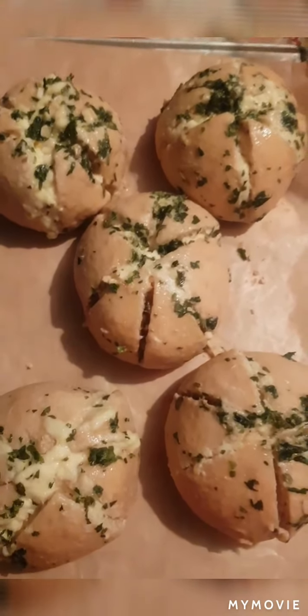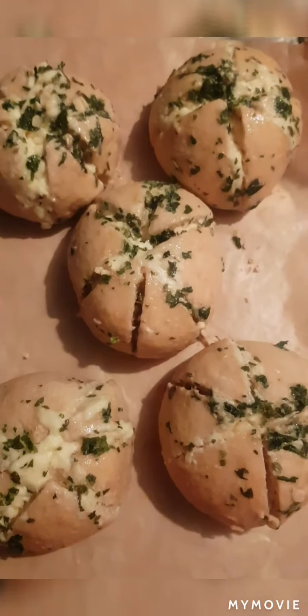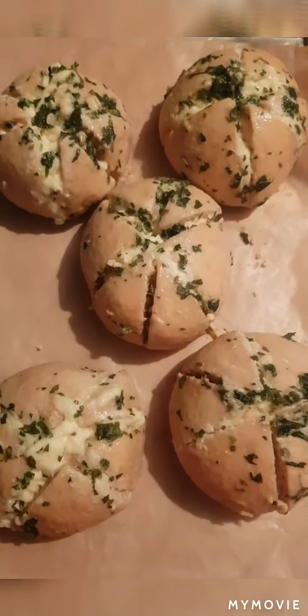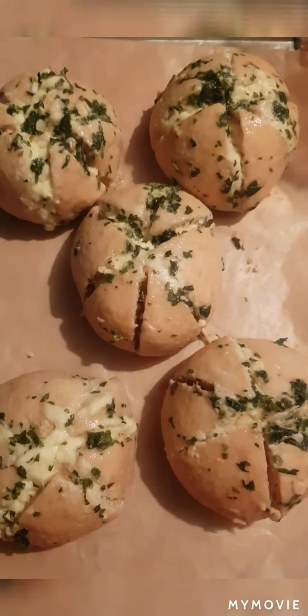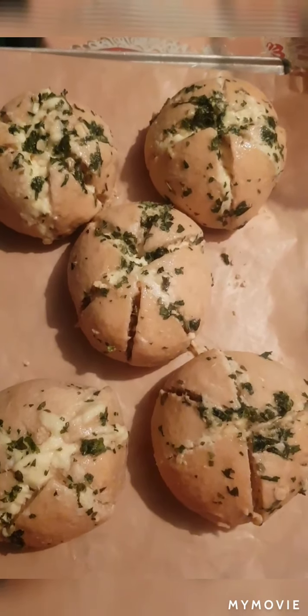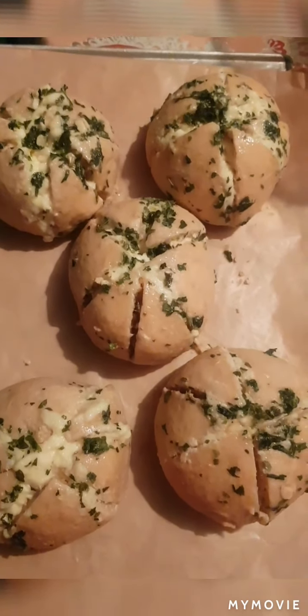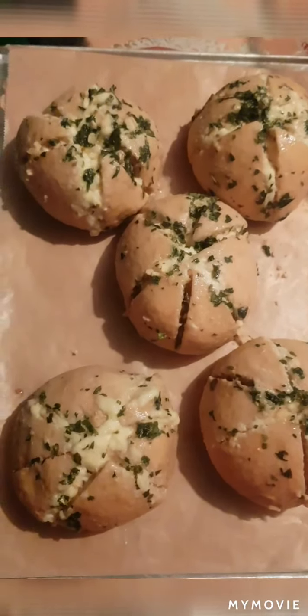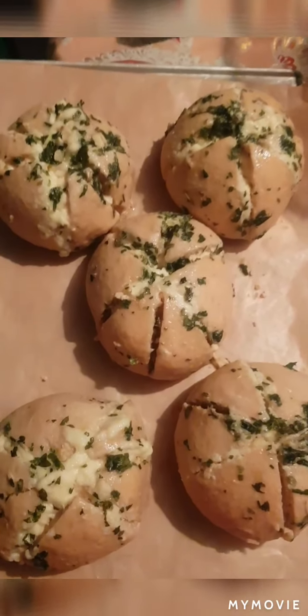Mga kaibigan, sana natuto naman kayo sa akin ngayong araw na to. Please don't forget to like, comment, and share. And please don't forget also to click the notification bell down below para lagi po kayong updated sa aking mga videos. Yan lang po mga kaibigan, bye!